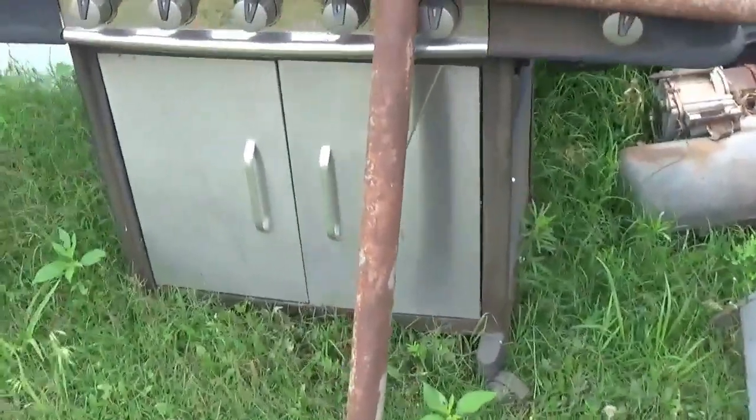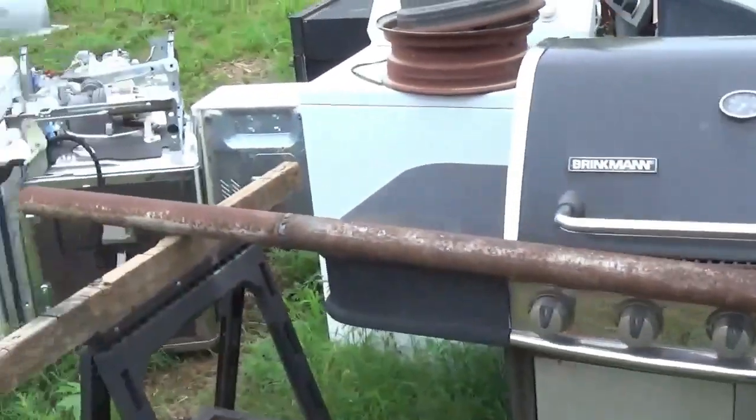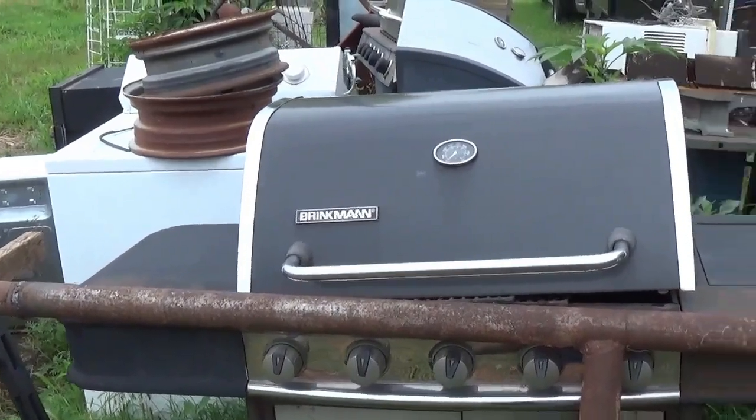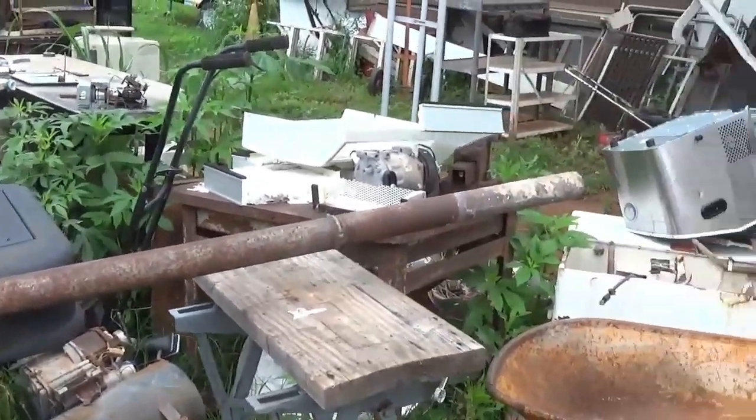Hello! This is the start of my first solar array. Right now I've got one 100-watt panel. I just ordered two more last night, and I'm kind of designing this to hold 12 100-watt panels.